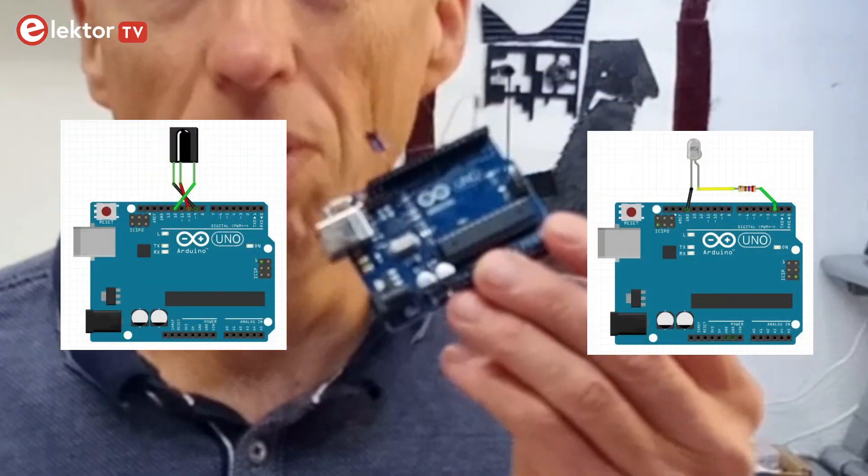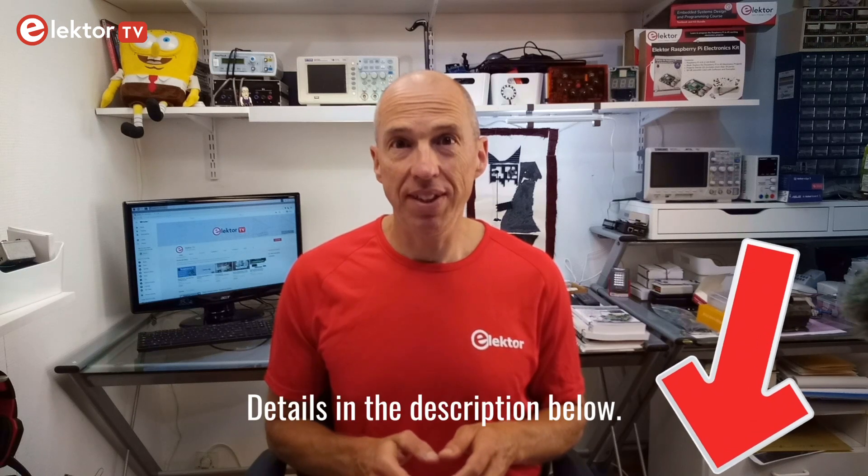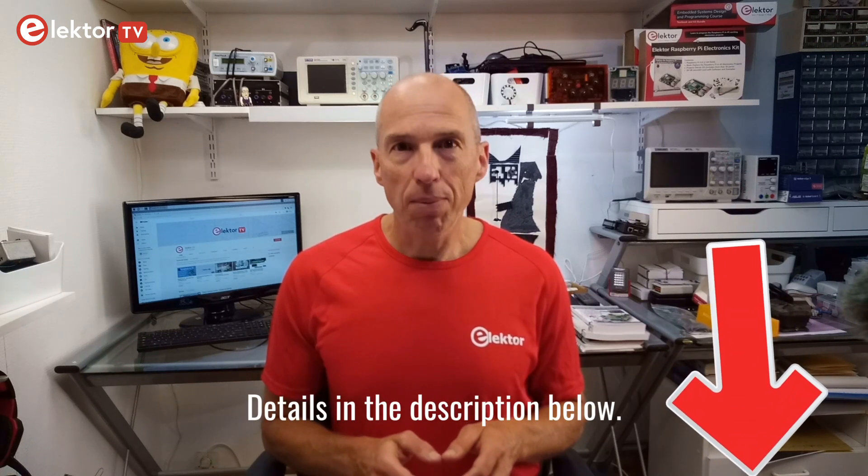OK, here ends this video. In this video I showed you how I reconstructed an infrared remote control for a TV that I had found in the garbage dump using only simple Arduino setups. I also showed you how the popular NEC1 protocol works that is used by so many of these devices. You can find the link to download the sketches I used in this video in the description below. I hope you found it interesting. Please don't forget to subscribe to our channel and tap or click the bell button. I'll see you in the next video. Thank you for watching.